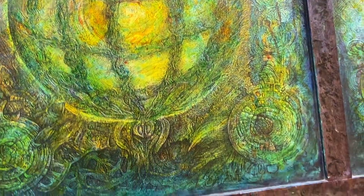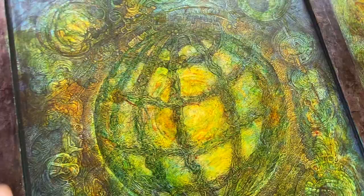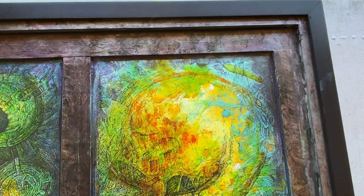If you see it in person, these transparent layers of inks almost shine of their own accord. It's pretty cool.